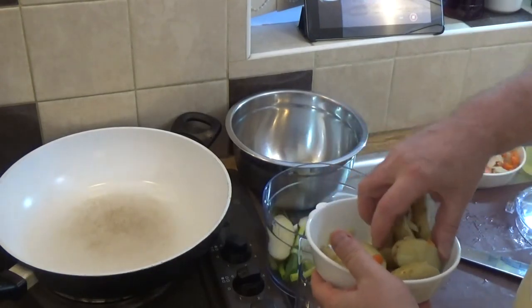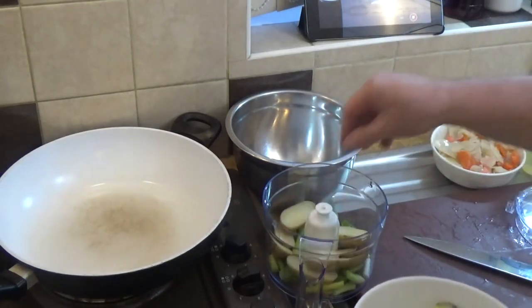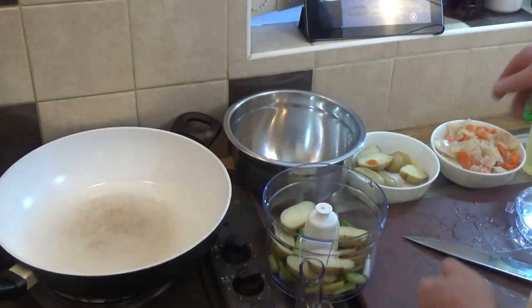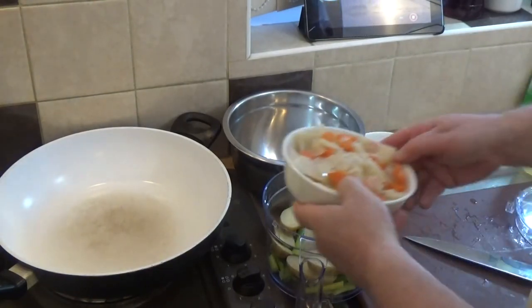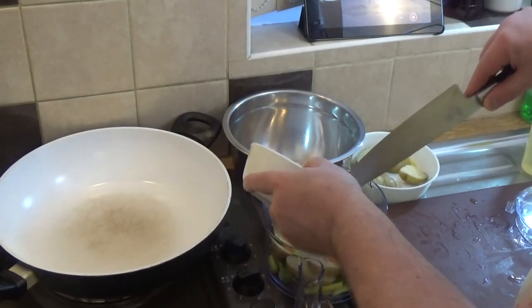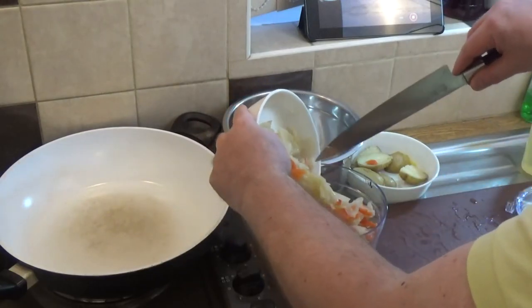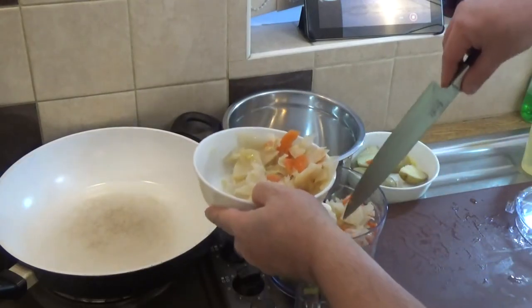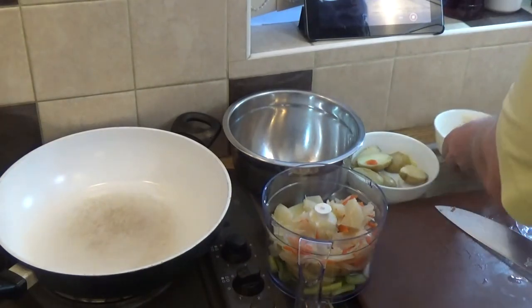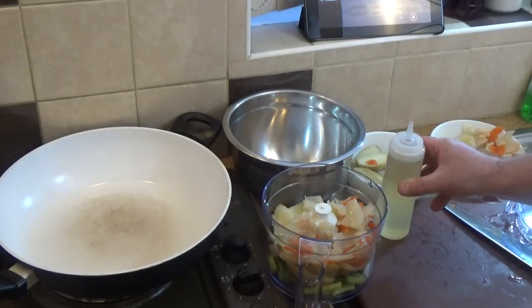So let's get a few potatoes in — you want about half and half balance between the potatoes and the cabbage. Let's get that in there, so you can see it's a half and half balance between cabbage and potato. And don't forget we've got the spring onion in there additionally.